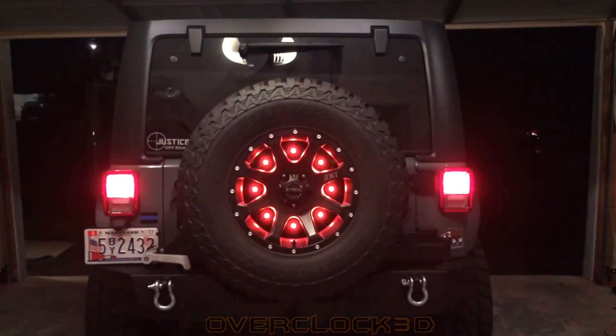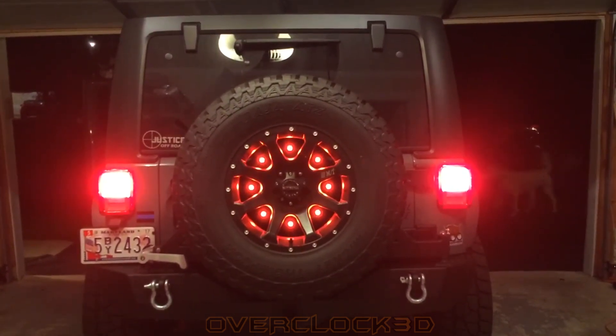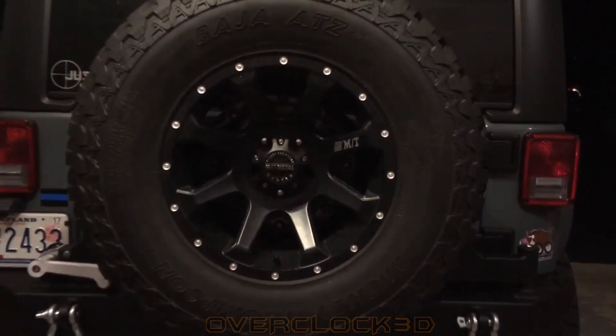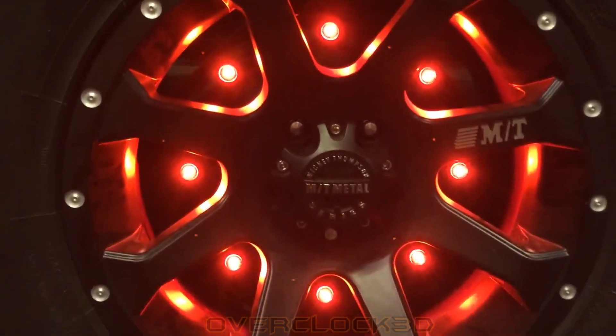Hey there, CPO here. This video is going to be an answer to probably the most requested bit of information I've ever had on my Jeep — that is how I wired my third brake light. This is the way I did it. There are a lot of ways to do this; it's all limited to your own creativity and whatever materials and supplies you might have on hand.